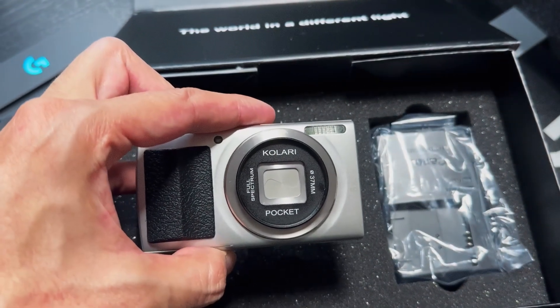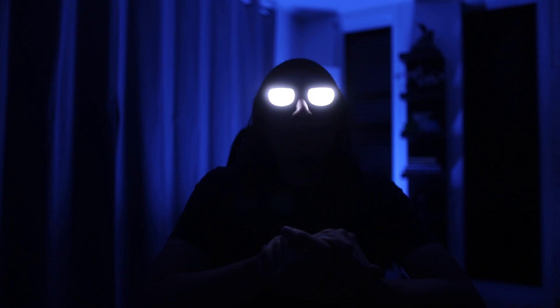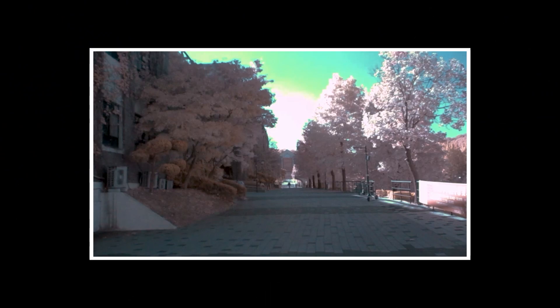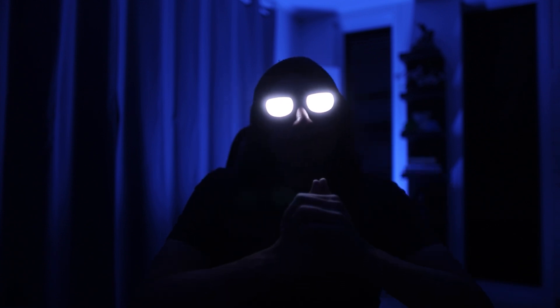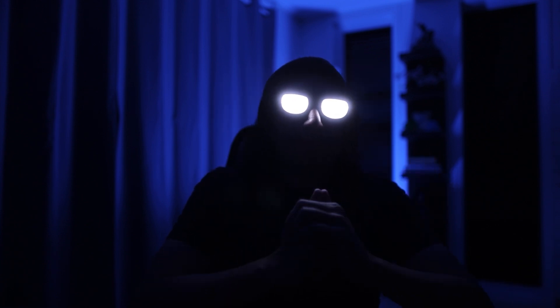I've never had any issues with any of them, and I've been using this camera for a while now. Unlike most other YouTubers who get these cameras and make a review not even knowing what they're talking about half the time. But I'm going on a tangent here. Here are some of the pictures I was able to get out of this camera.